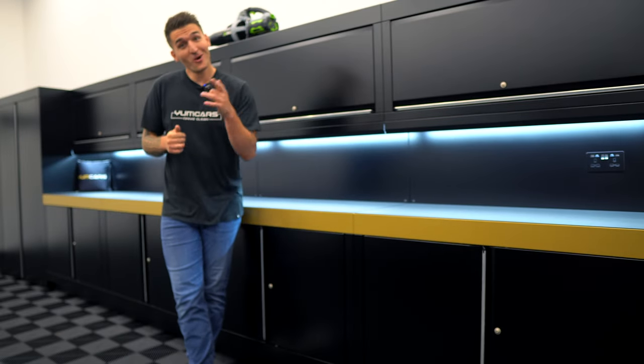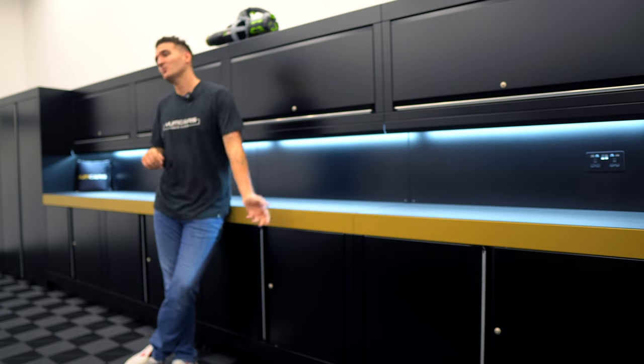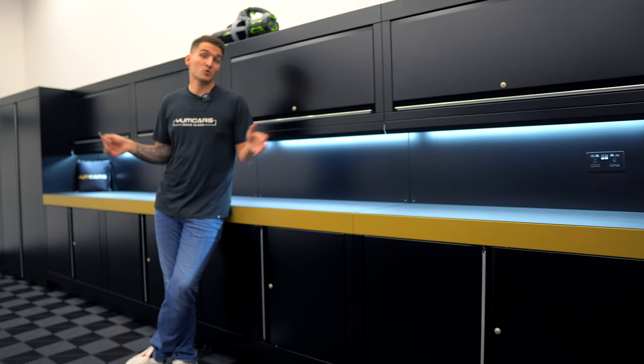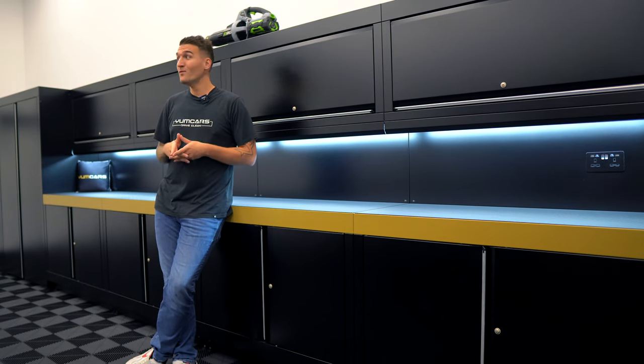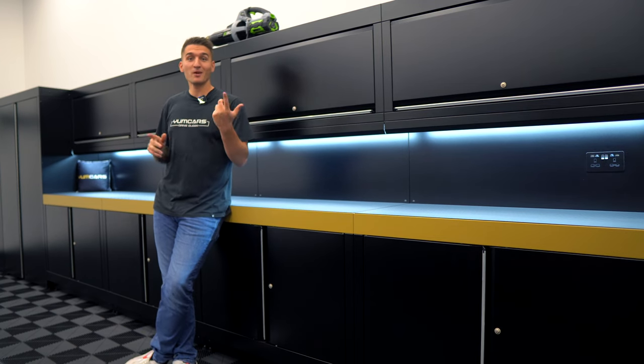Today is car wash day - it's the turn of the Golf GTI to get a maintenance wash. I thought I would come take you along and show you my maintenance wash procedure, the products I use, the processes, the why behind them, and hopefully catch a bit of discussion on the products and life in between.